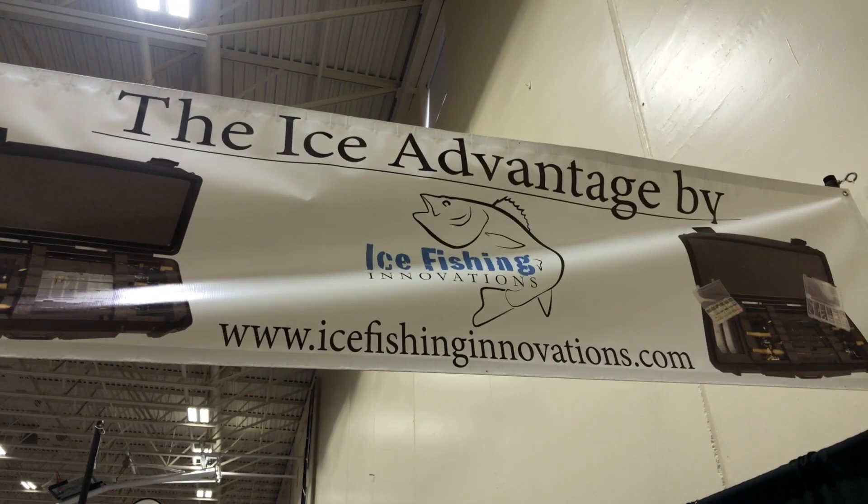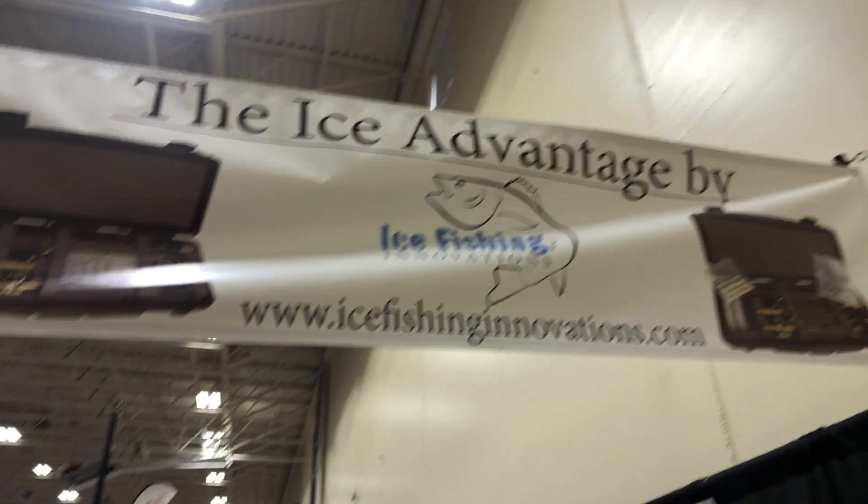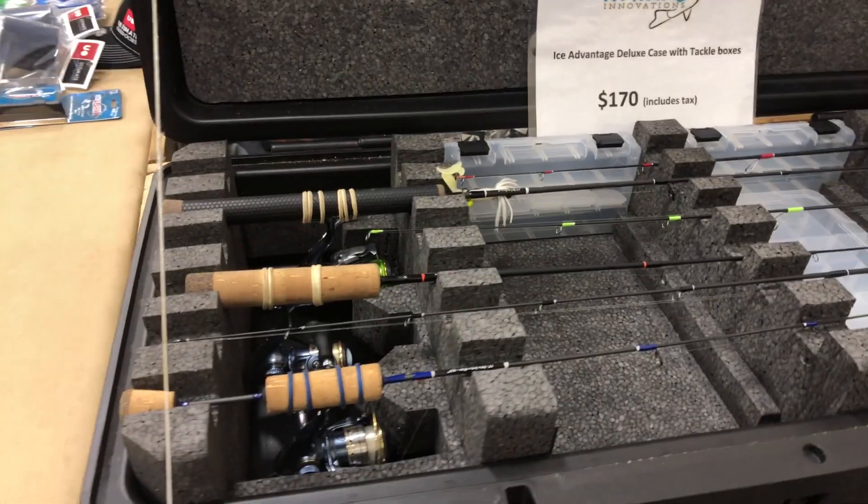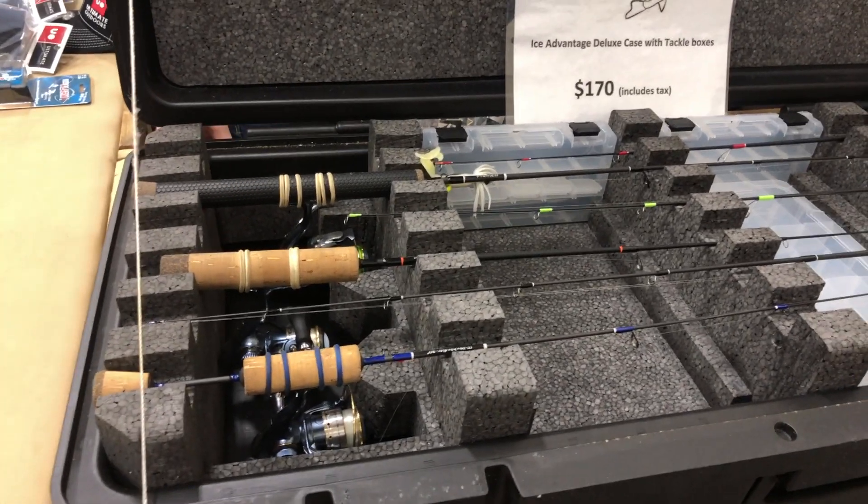We are at the Hardware Others Show and I wanted to show you this from IceFishingInnovations.com. These are the boxes that a lot of you have seen me talk about on other videos, and it's fairly quiet right now so we're going to be able to look at these more in depth.